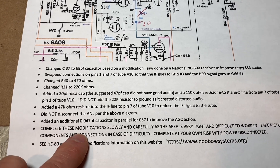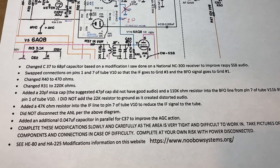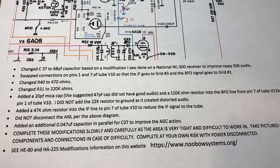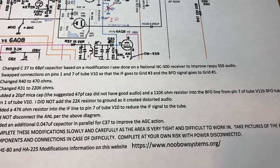If you decide to go ahead and do these modifications, do them very, very slowly. The area is very tight and difficult to work in. Take pictures, make diagrams, and do this very carefully — it's very difficult. Complete all work at your own risk with power disconnected.